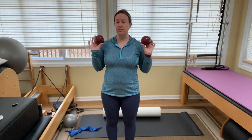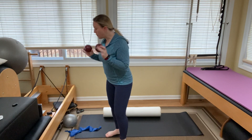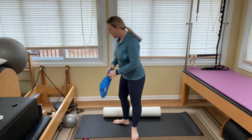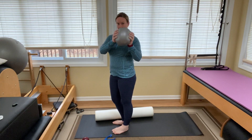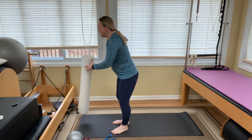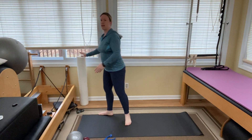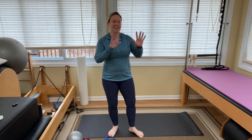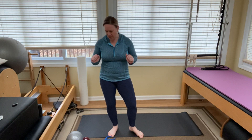Grab your light weights — you can use cans of soup, water bottles, or one to two pounds max. You're also going to need your long TheraBand, your squishy ball or pillow if you have one. I was thinking about the foam roller too, so keep it handy just in case. I always have an itinerary and sometimes I go rogue.